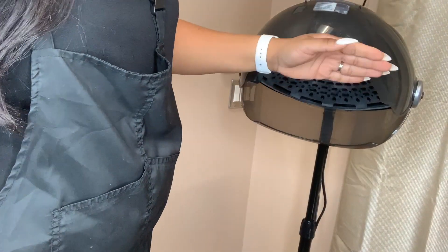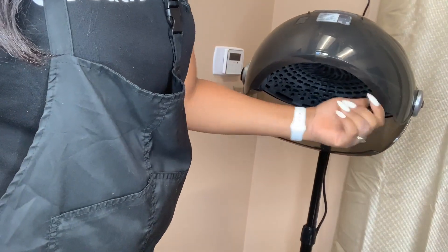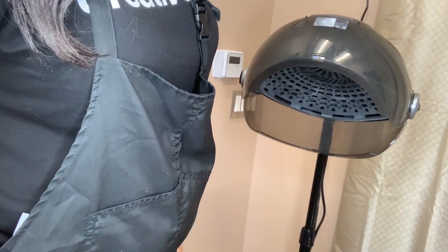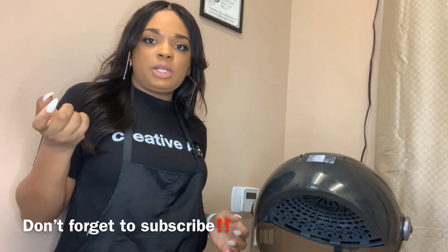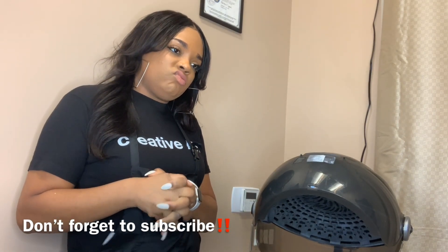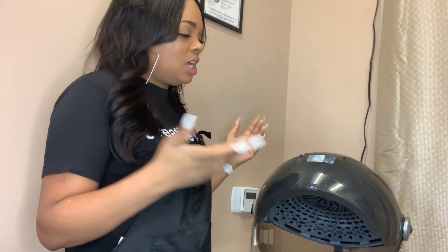I also use this dryer to dry my bundles. What I do is put a towel from here to here, stick my bundles right there, and put a whole bunch of clips all the way around to hold the bundles in — and it dries like a charm. Drying bundles takes about 30 to 40 minutes. I do a lot of drying of extensions under here; clients with sew-ins already done sit underneath and I can dry their hair within 30 to 40 minutes. It's really good with drying extensions and natural hair.